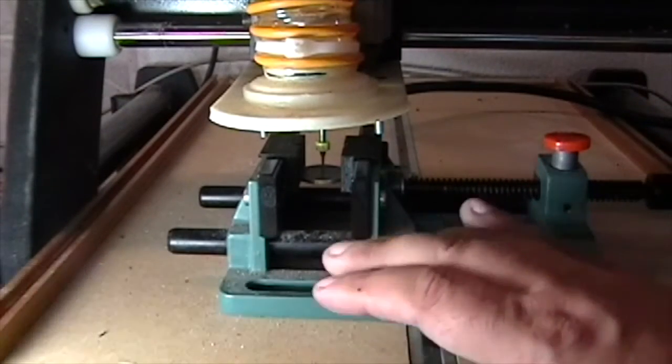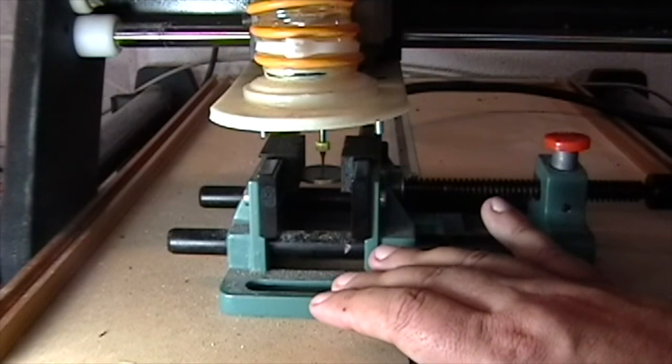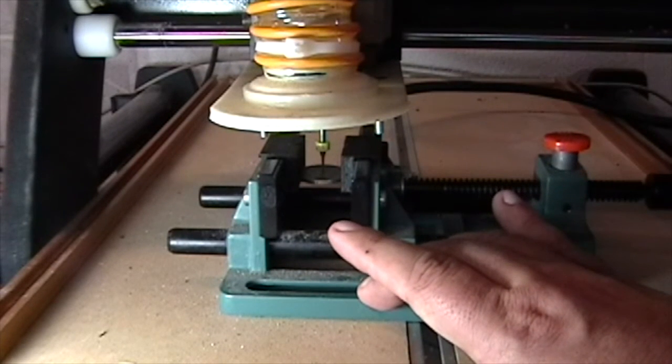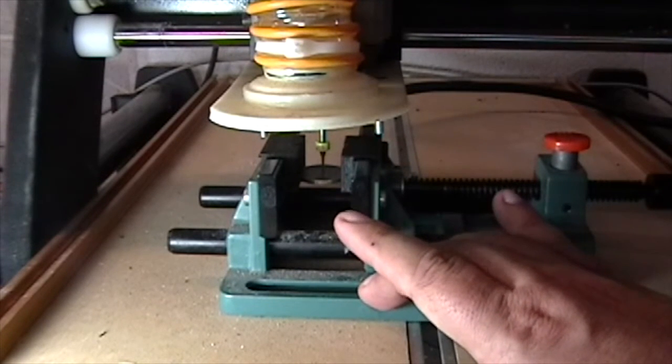Welcome to this episode of DIY3DTech.com. In this episode, we're going to be following up our last one where we engraved a coin. This time we're going to attempt to cut it out.